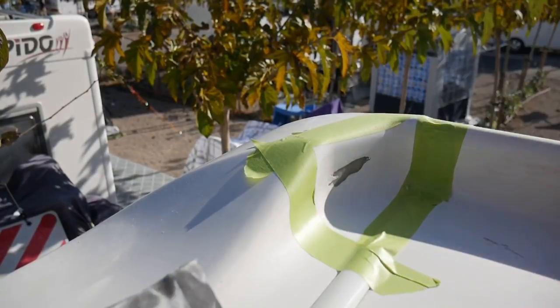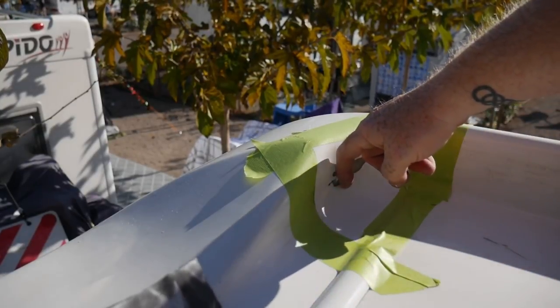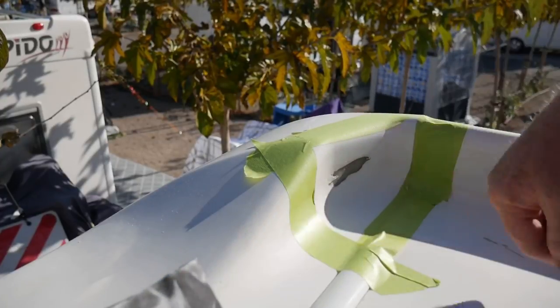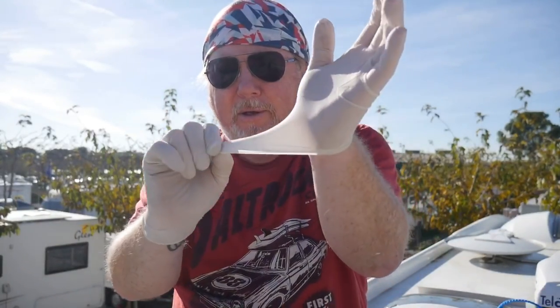I could actually repair that just with the gel coat, but I think I'd feel better by putting a bit of fiberglass over the top as well, just to give it a bit more strength and put my mind at rest that it is absolutely watertight. So here we are, ready and prepared with the plastic gloves supplied.